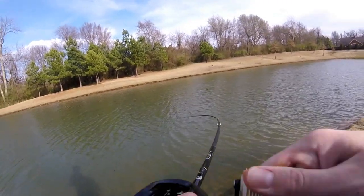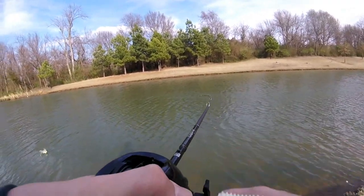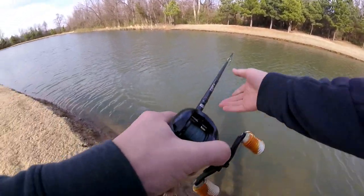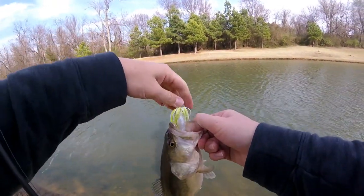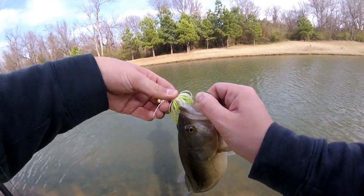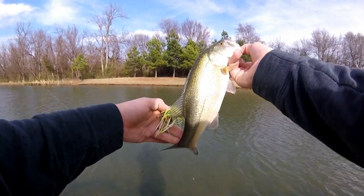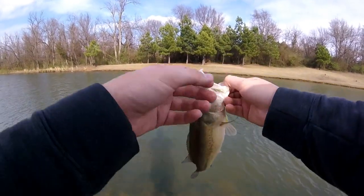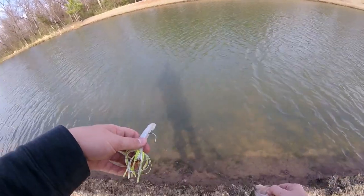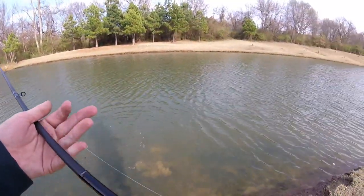We got a fish! There we go — not too bad, just about a pound, little guy. First fish on the chatterbait right there, a shad-looking chatterbait. Look at that — decent little fish by any means. That is fish number one, and I've got maybe five to seven minutes left to fish.